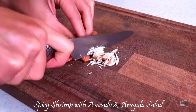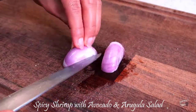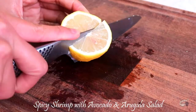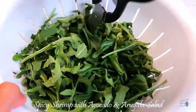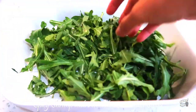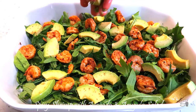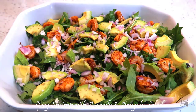To prepare the salad, thinly slice the almonds. Dice the shallot into very small pieces. Cut the lemon and slice the avocado. Roughly cut the arugula and transfer the greens onto a deep salad plate. Add the grilled shrimp, slices of avocado, diced shallot, and roasted almonds.